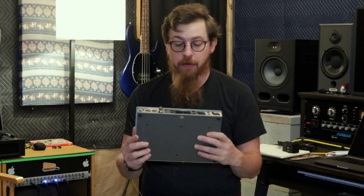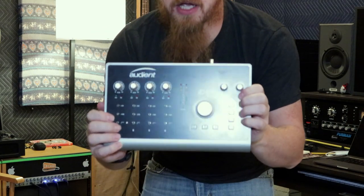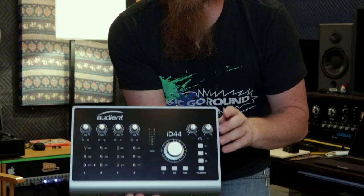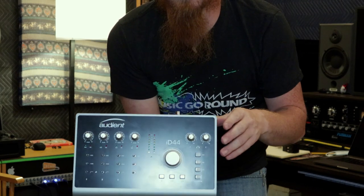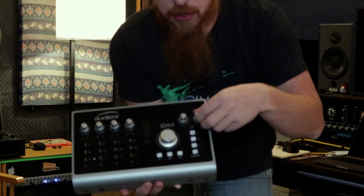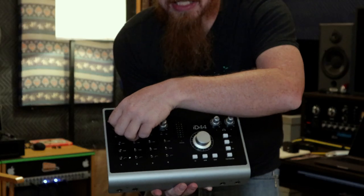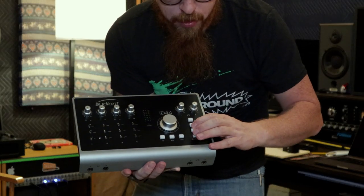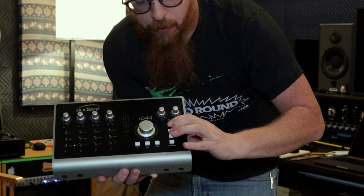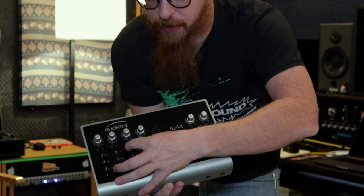The second part of this is a review of the unit itself. Getting closer, you can see it's got a nice glossy finish — you can see the camera lights glaring off of it. It's got a knob that feels really nice; all the knobs feel really good. They don't feel plasticky at all. The buttons feel okay, maybe could be a little better.